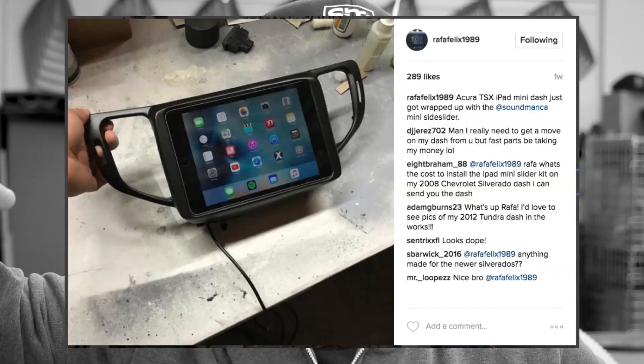Today I'm over at the shop working on the beveled gauge cluster openings of my 100% fiberglass dashboard built from scratch — the most difficult project on YouTube right now. Rafa just posted a picture of an iPad dash mod he just completed. It got a few likes, it looks alright. Mostly because he used my iPad kit, but it ain't shit compared to what you're about to see today.